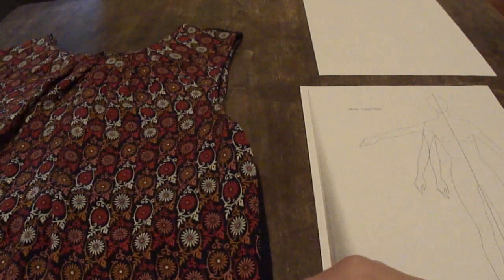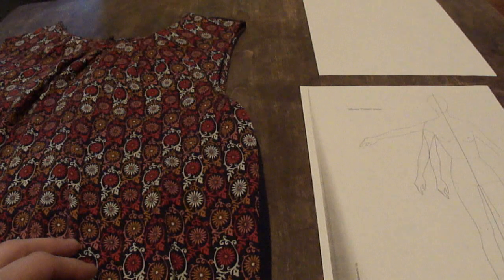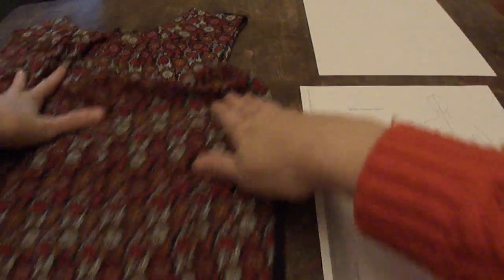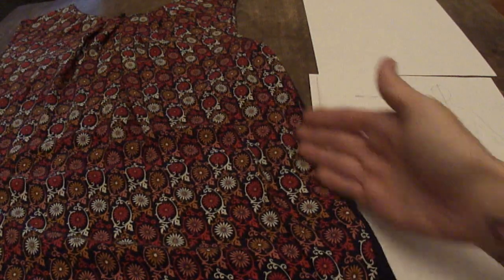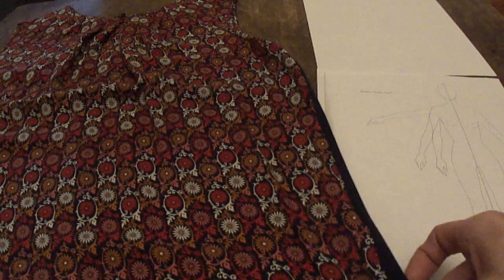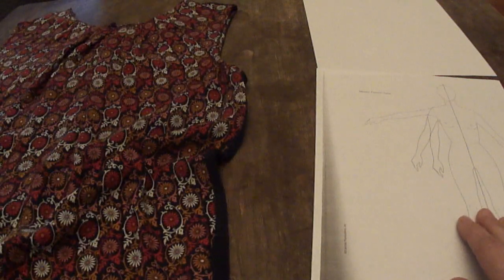I've laid this down flat so I can look at it. You could also try it on to see where it falls on your body. This one goes well below my natural waist, which might be way up here. It kind of falls straight down to the sides and definitely doesn't cling tightly to the body, so that's something I can indicate when I'm drawing.